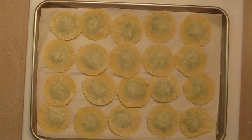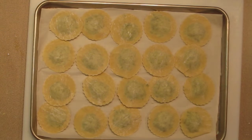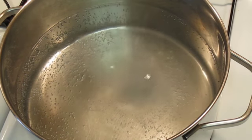Now we can line them up on a baking sheet with parchment paper, cover them tightly with plastic wrap and foil, and they will freeze very nicely. But we are going to go ahead and cook these.